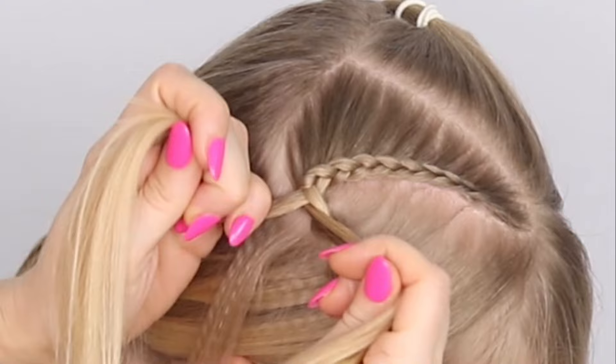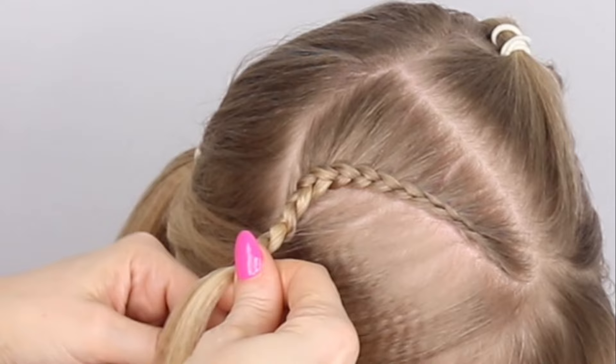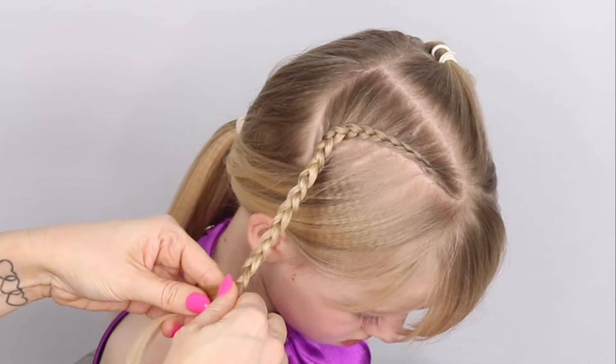The last piece is going in now, then I want you to do a normal three-strand braid. Make this as long as you want — all the way down, three quarters, half, whatever you feel. Make it nice and tight and neat, and when you're happy just tie a little elastic.